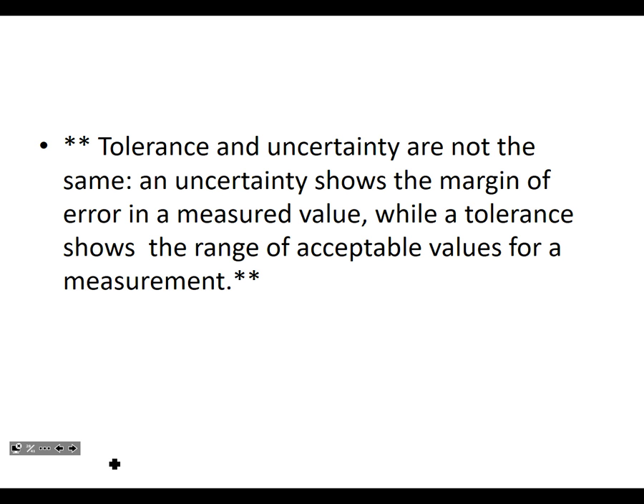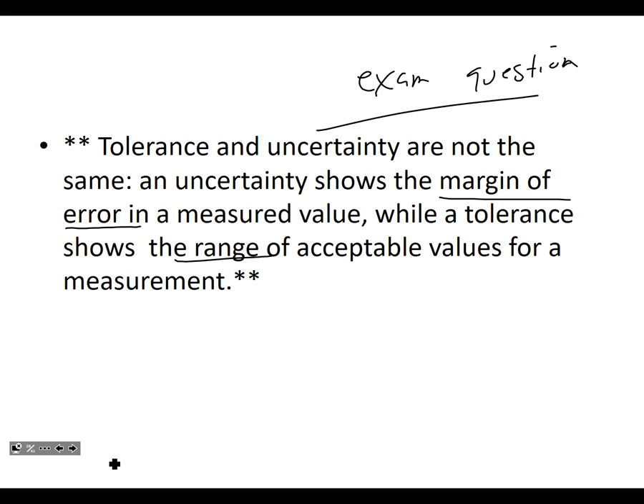Tolerance and uncertainty are not the same — they feel kind of the same, but they're not. Uncertainty shows the margin of error — how much our measured value could be out — while tolerance shows the range of acceptable values for our measurement. And there's a star there because this quite likely could be an exam question.